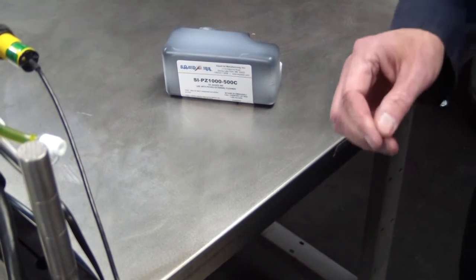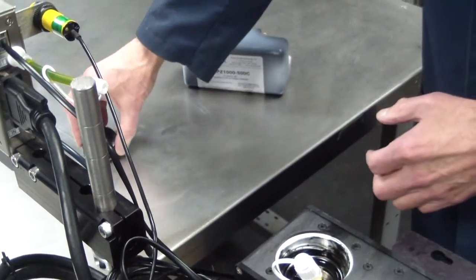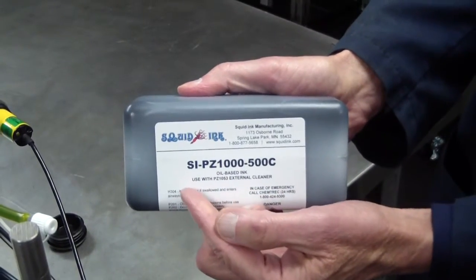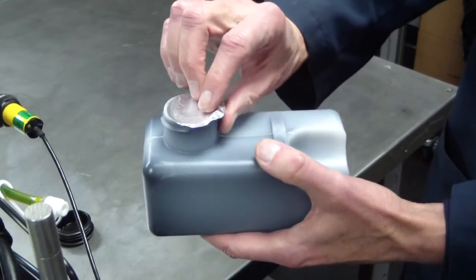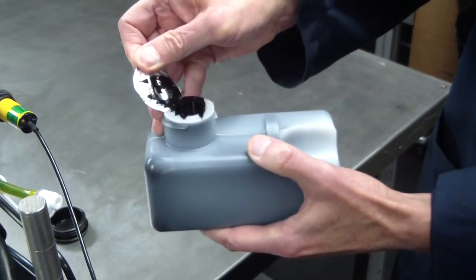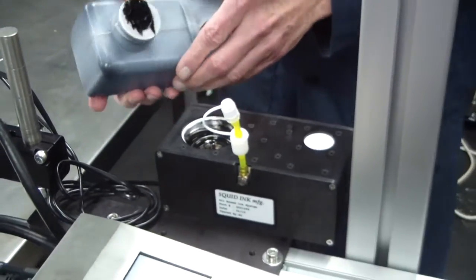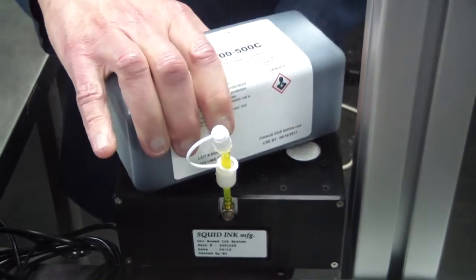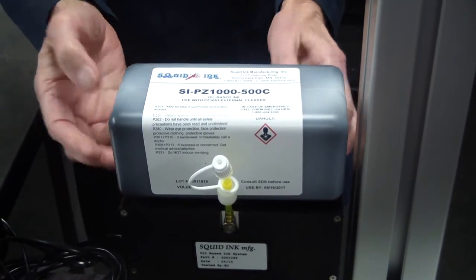To install the ink cartridge, remove the shipping dust cover from the ink reservoir. Check the label on the ink cartridge to ensure the appropriate ink is being installed. The ink cartridge is shipped with a foil seal — remove the foil seal from the ink cartridge. Position the ink cartridge at about the 2 o'clock position relative to the ink reservoir and firmly rotate into the 6 o'clock position. The ink cartridge is now seated into the ink reservoir.